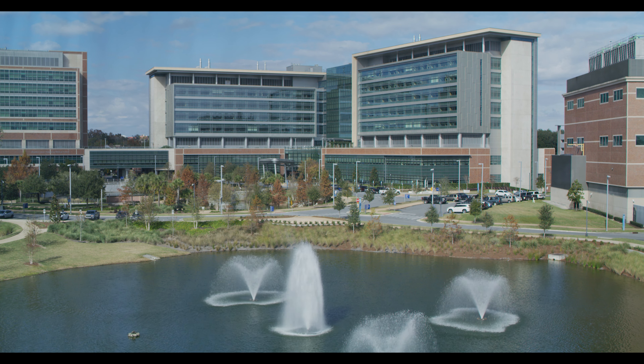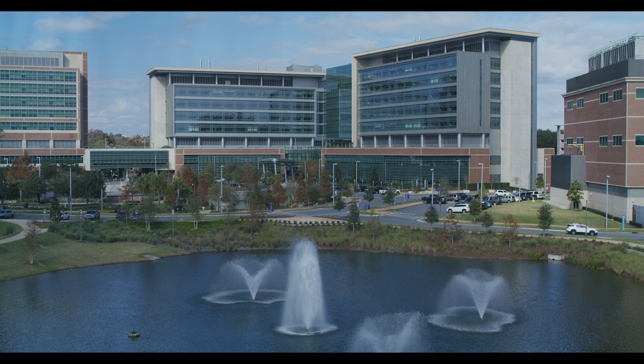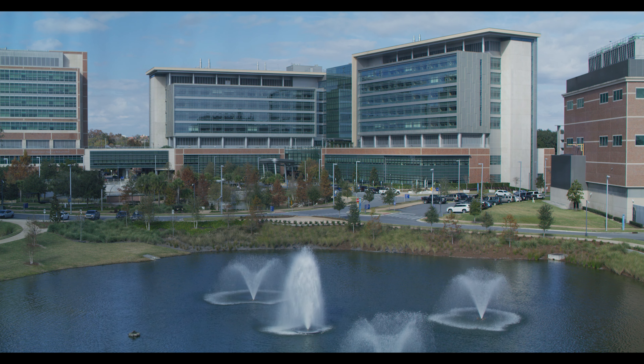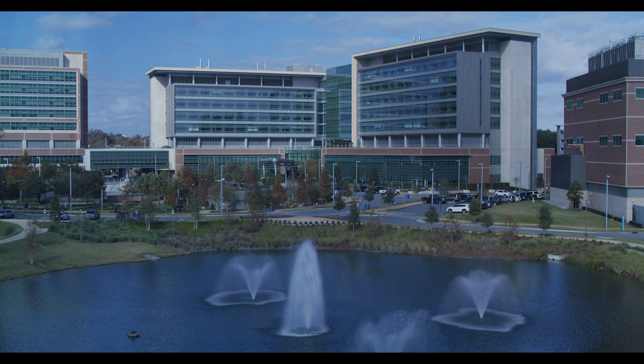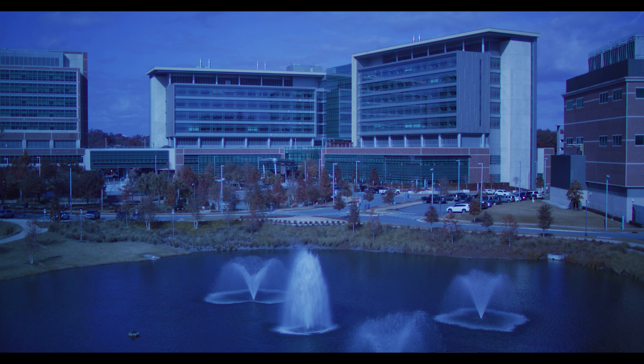As we start to get towards the end of the ND filter range — which personally I probably wouldn't use too often, and now I definitely won't — that is where you start seeing the color shift: an extreme blue cast, especially noticeable in the sky. Yes, it is a crazy blue color cast, and if you're going to stop that far down, it's not going to be very usable for you.